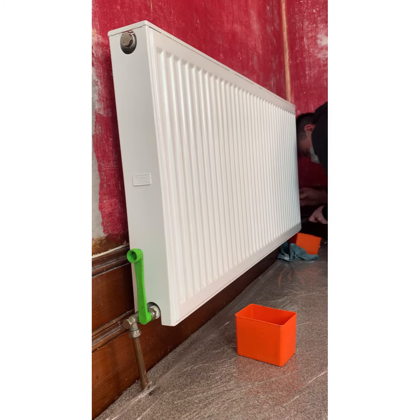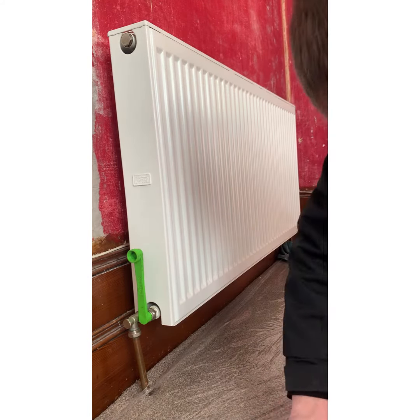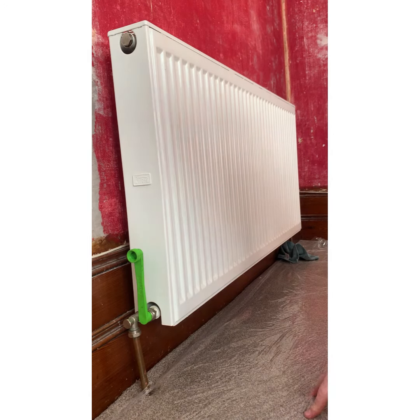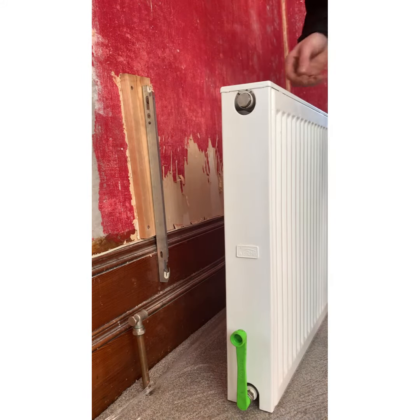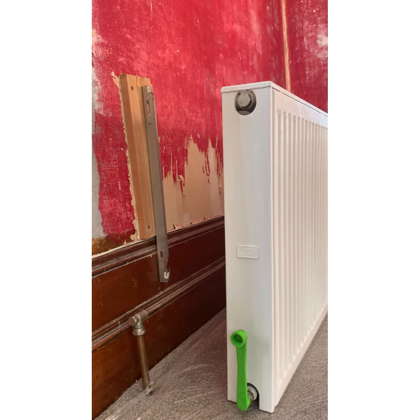The radiator can now be lifted off the wall and taken to a drain to be tipped out, disposing of the water inside it. Take it back in and turn it upside down to check if any drips go on the floor. Then put some caps on the valves that are left to stop any water coming out. Job's done.